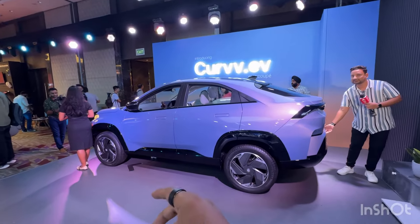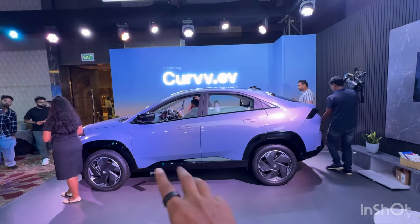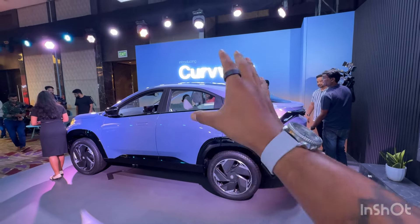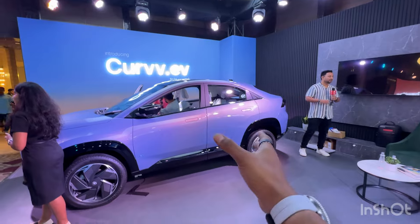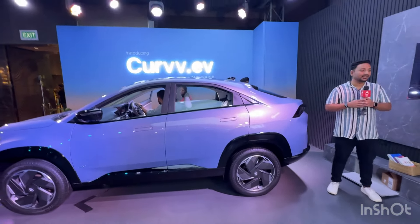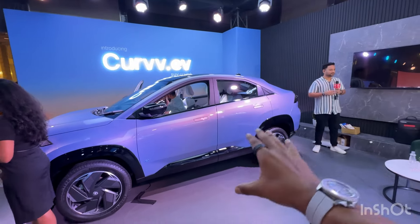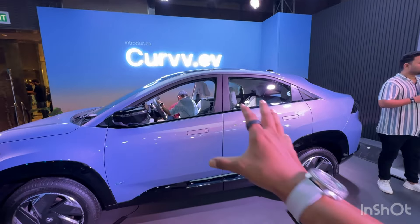The Tata Curve will come in two battery packs: the first is a 45kWh battery pack and the bigger one is a 55kWh battery pack. The 55kWh battery pack promises a range of about 580 kilometers as per Tata's test conditions. Realistically, Tata claims the 55kWh pack will deliver a real-world range of more than 420 kilometers, no matter how you drive the car.